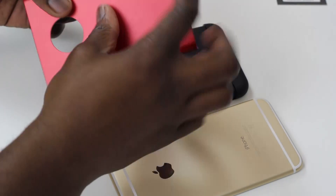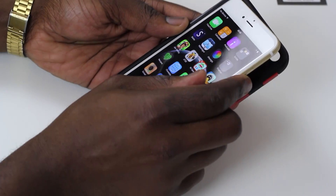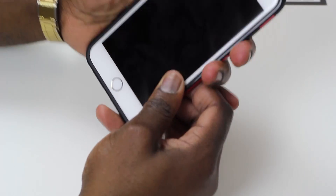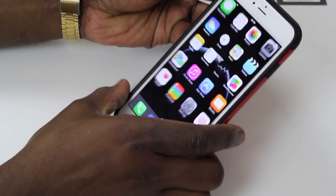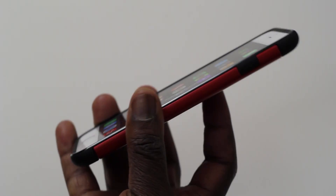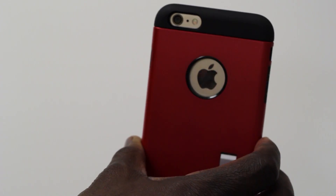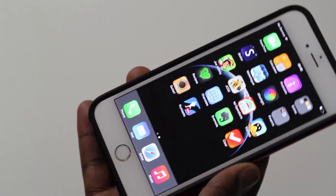As you guys can see, it's a two-part case — you have a hard plastic and a TPU material. We'll go ahead and pop the phone in; from left to right you just slip the phone in and it goes on pretty easily. Once the phone is in you can feel how nice the case is. It doesn't make it feel that much heavier. The edges are thick enough so if you drop the phone face down it should more likely hit the edges of the case rather than the screen, which is always a good look.